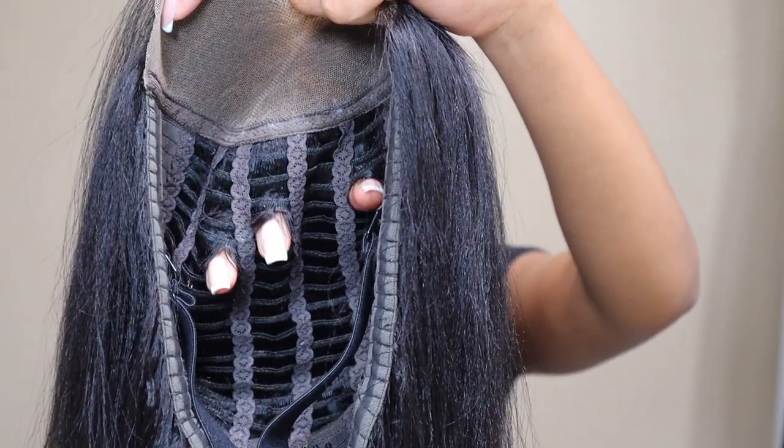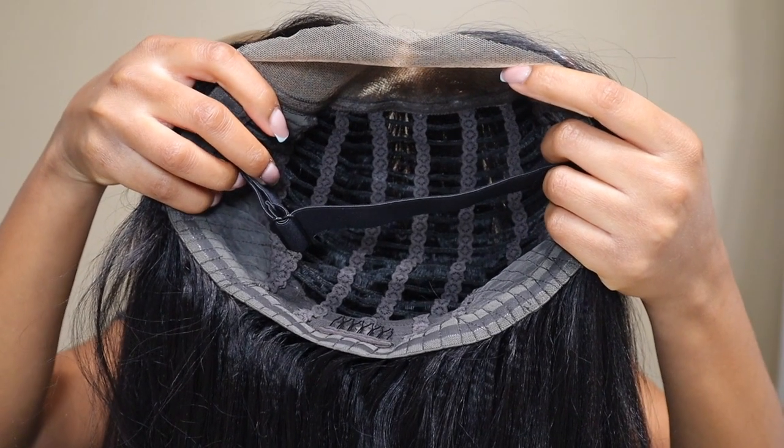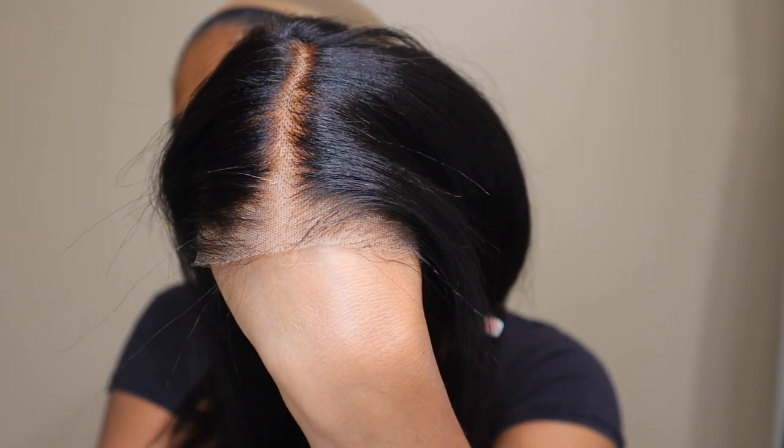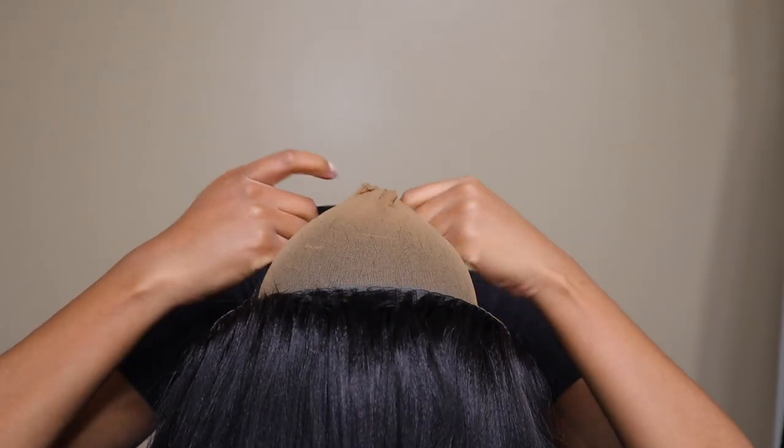As you can see it does have a breathable cap, so you don't have to worry about your scalp sweating in this wig. It has an elastic adjustable band and also a grip along the back to really make sure the wig is secure to your head. It is their pre-cut lace, so you do not have to worry about cutting the lace.